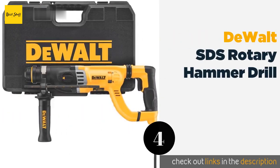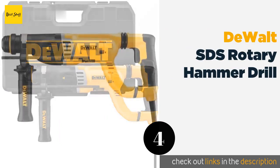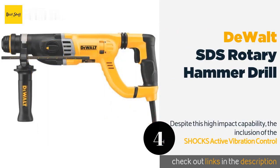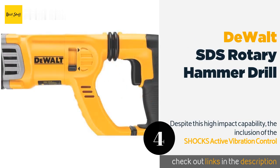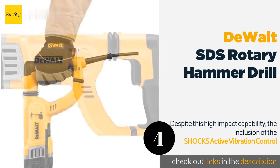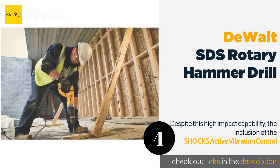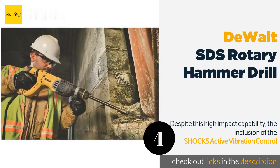Number four: the DeWalt SDS rotary hammer drill. This one and one-eighth inch rotary hammer drill has an 8.5-amp high-performance motor that produces three joules of impact energy. Despite this high impact capability, the inclusion of the SHOCKS active vibration control and integral clutch means it won't feel like your arms are made of jello by the end of the day. A rotating brush ring allows the drill to deliver full speed and torque in both forward and reverse.